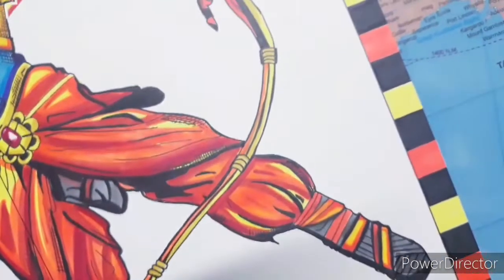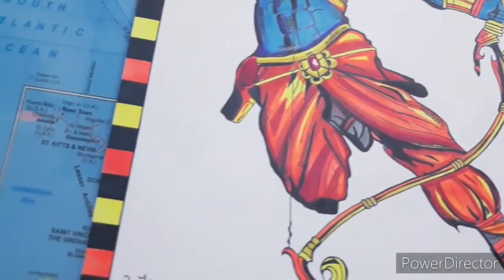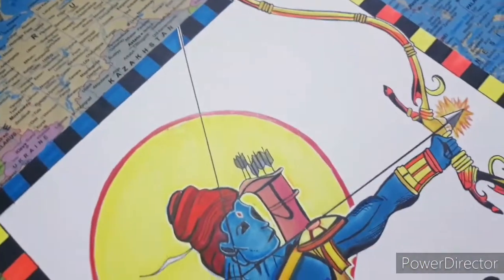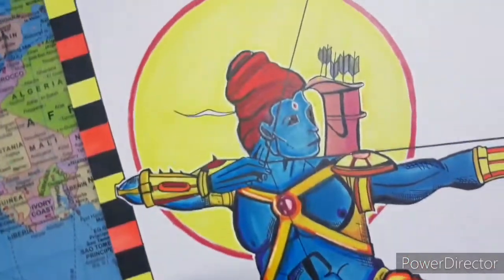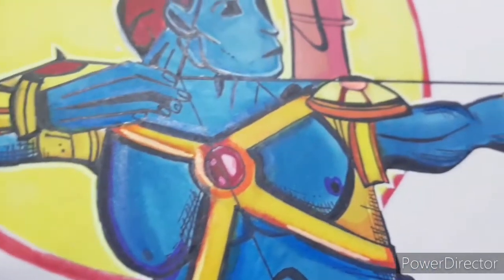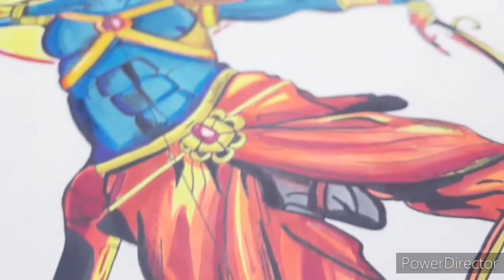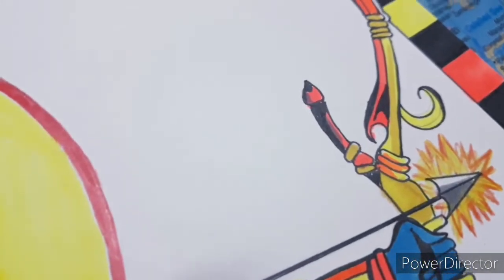The drawing is very nearly done, so enjoy the reveal.